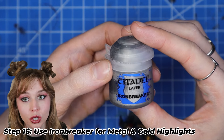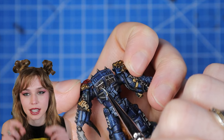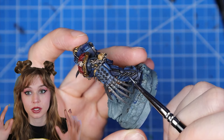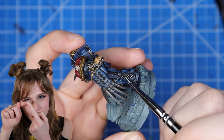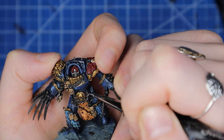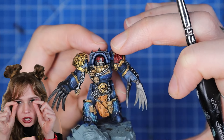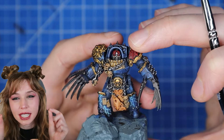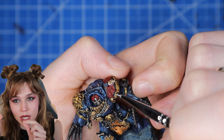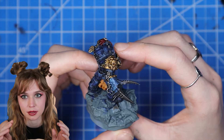We're going to use Iron Breaker or just a bright silver to highlight all the metal areas. For me it was those back vent things, the little side pieces on the legs, and all of those little chains — that's really going to make them pop. Just use the side of the brush and try to highlight while staying away from the middle. If you want even brighter highlights on the gold, use that same silver and just hit the very top peaks where light would hit — be very selective so you don't overdo it. Use less silver than you did with the gold highlights.